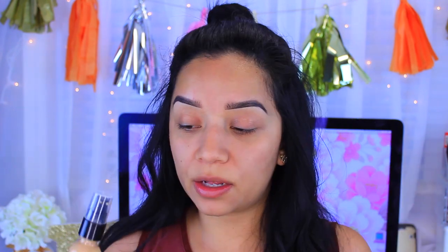For the face I'm going to be mixing two foundations: the L'Oreal Infallible Pro Matte and the L'Oreal True Match. The matte will keep me matte but the True Match will give me a glow at the same time. I'm going to take a tiny bit of the matte foundation and apply it to the places where I get oily — right in through here.